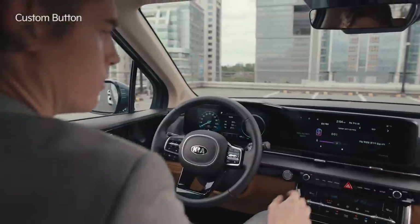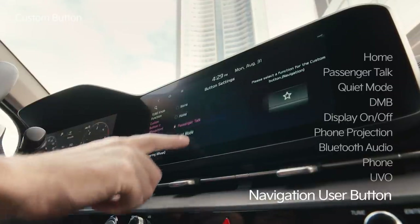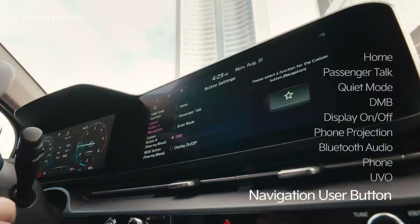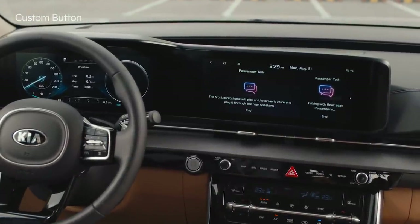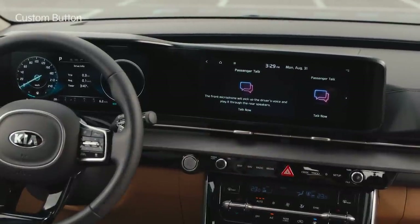In the button settings, go to the Navigation custom button menu to find features such as passenger talk and quiet mode. After registering the desired function, press the star-shaped custom button on the right side of the emergency light to activate the function. Separating functions between two custom buttons is more useful.